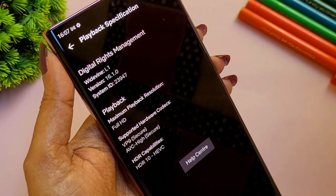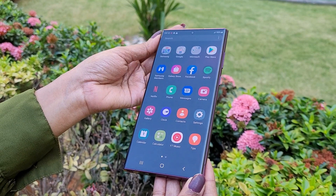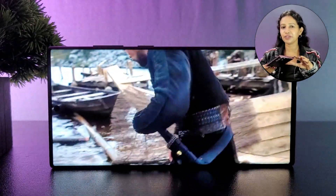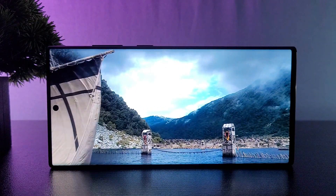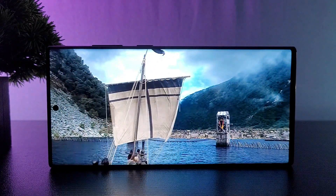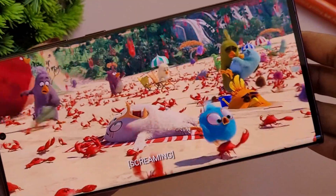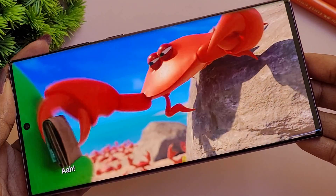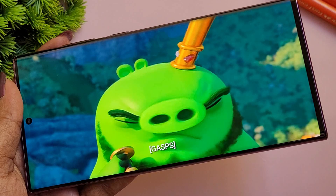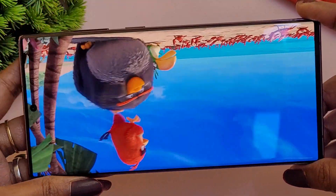With HDR10+ support, you can use this for multimedia, Netflix, and binge watching with HDR streaming. The brightness reaches up to 1750 nits, so you can clearly see the screen under direct sunlight. There is also a Vision Booster feature. When watching movies, you'll notice deep blacks thanks to the AMOLED panel. You can calibrate the display settings for a true flagship experience. The 2X AMOLED panel with Vision Booster and curved, almost bezel-less display makes it excellent for multimedia.